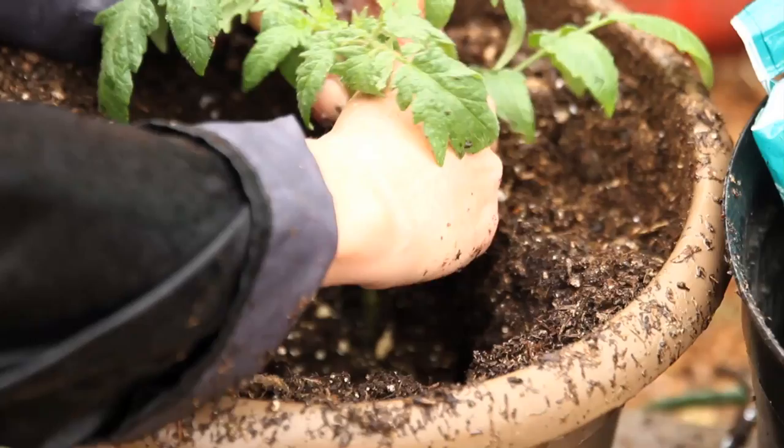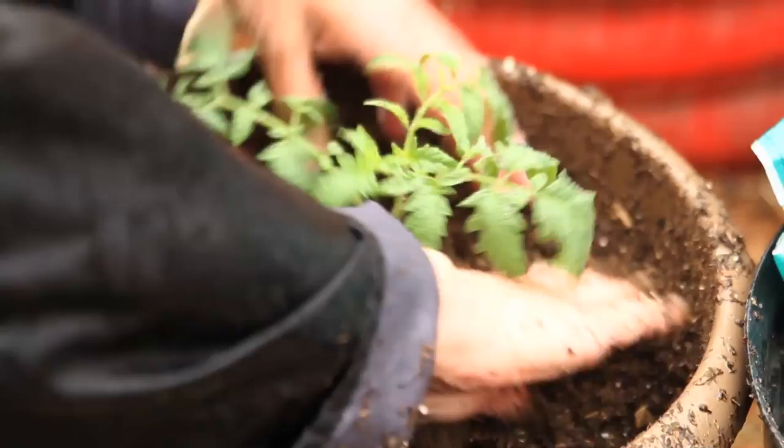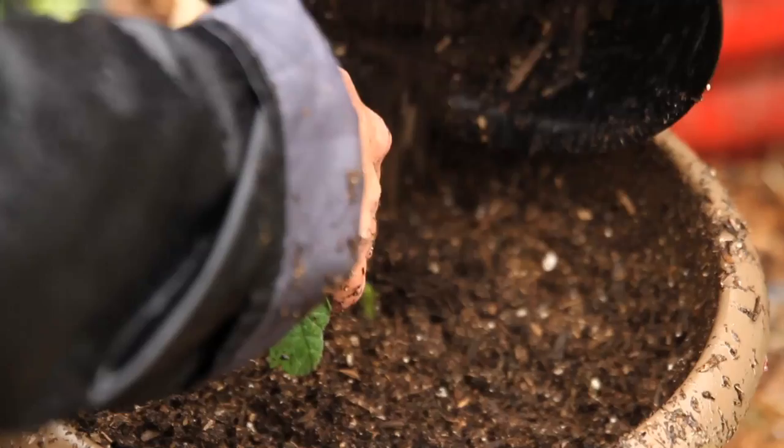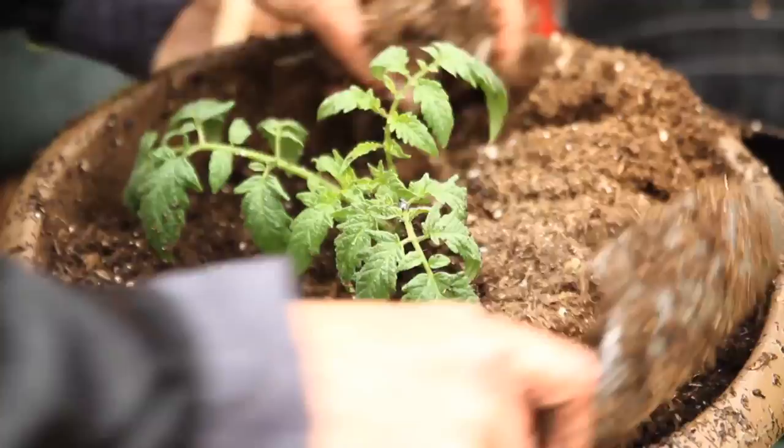As the tomato grows taller I can add even more dirt. I'm taking off these bottom leaves and now filling the hole in — so easy, takes just minutes to plant. If you want to get going on this you could even start this indoors if it's too cold where you live. I'm dumping soil back in to cover that stem as much as possible because roots will grow wherever the stem touches the soil. I'll add a little more potting soil from the bag.